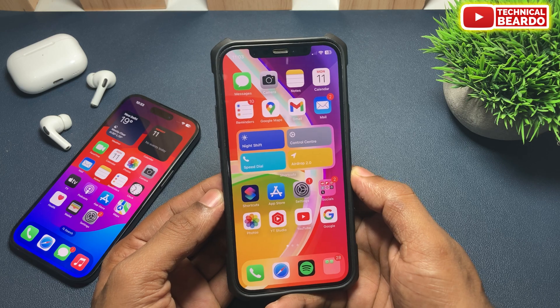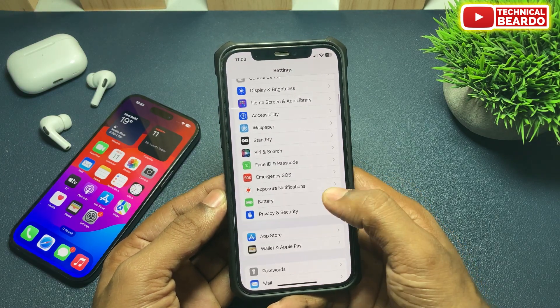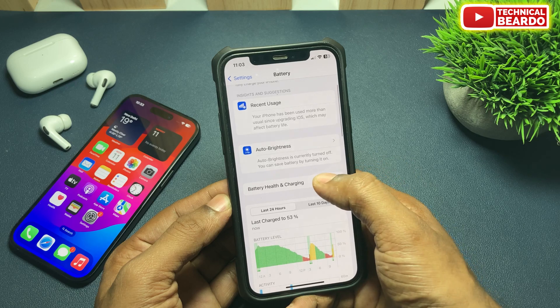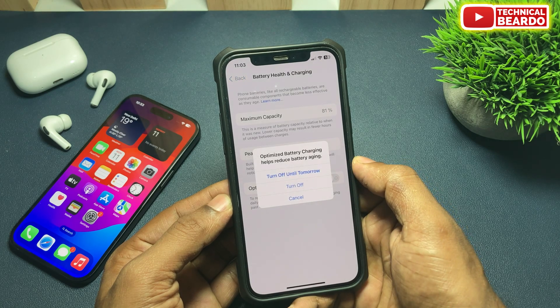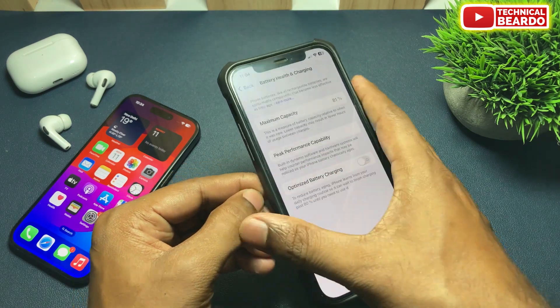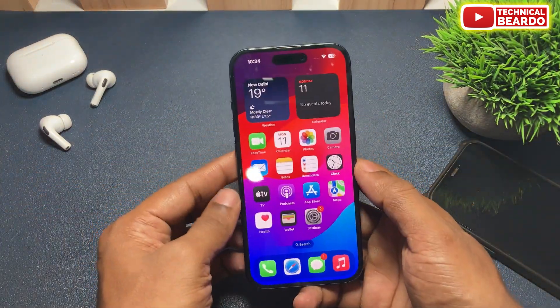First of all, open Settings, go to Settings, and open Battery. Once you open Battery, there is an option called Battery Health and Charging. Go ahead and open that. Below there is an option called Optimize Battery Charging. By default it might be enabled on your iPhone. Just go ahead and disable Optimize Battery Charging, and from now onwards your iPhone won't limit your battery charging to 80% on your iPhone 12 or other iPhone devices.